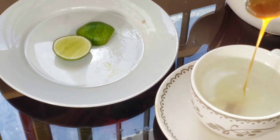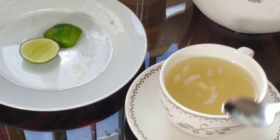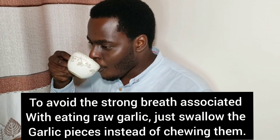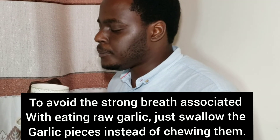Then add a teaspoon of honey and mix well. If you drink this every morning it's going to boost your immune system, detoxify your body, and may help your digestive system. To avoid the strong breath associated with eating raw garlic, just swallow the garlic pieces instead of chewing them.